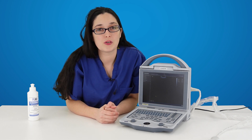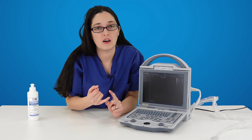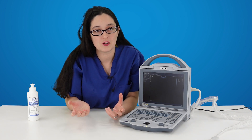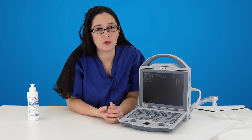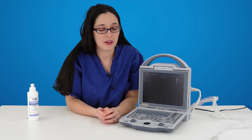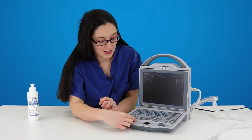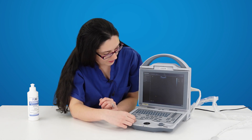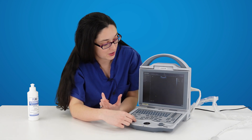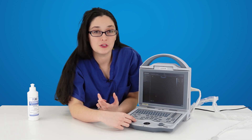The main controls you're going to need to understand are gain, depth and frequency. These are taught extensively on our courses but if you just want to get started quickly, let me show you where they are. Gain is here. You can turn that up to amplify the returning signal, which gives you a brighter image on screen, or turn it down to make it darker.